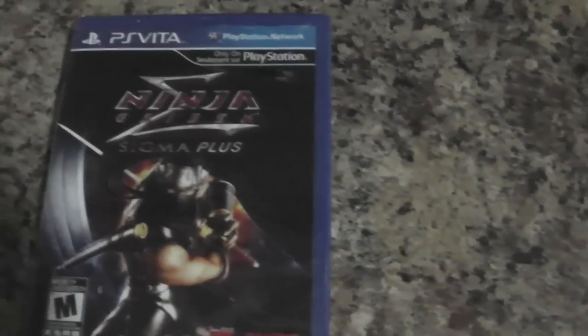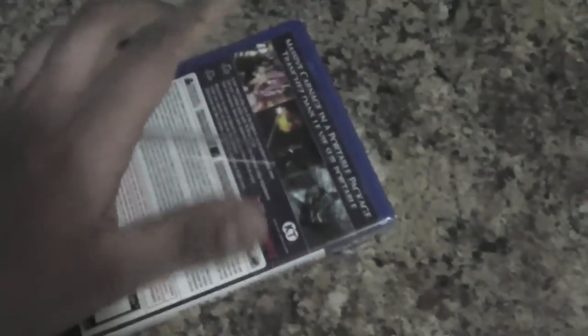So let's go on with the unboxing and get this open — one-hand unboxing as usual. And here's the game.